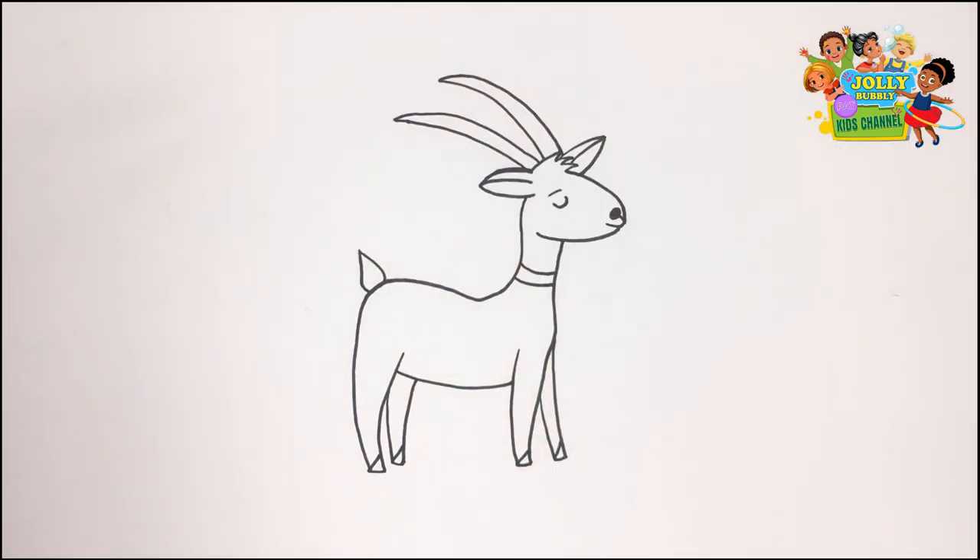My drawing is done. Now let's start colouring. To do the colouring, I'm using my yellow pencil.